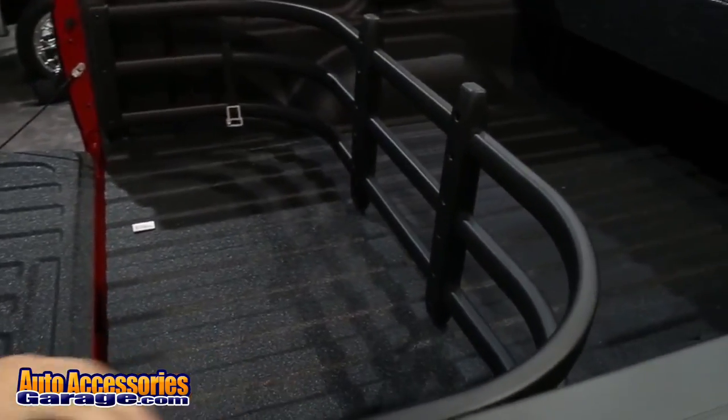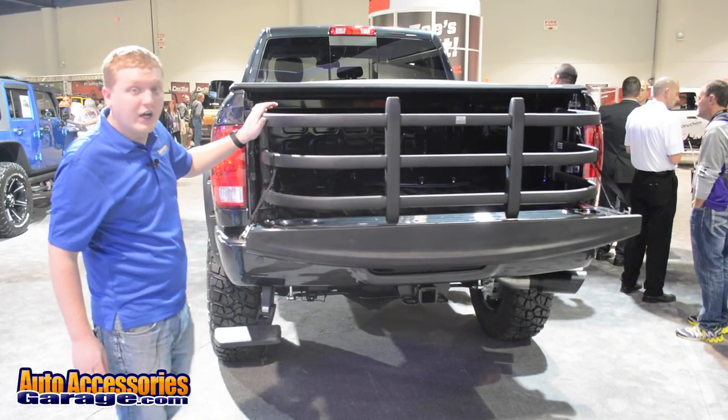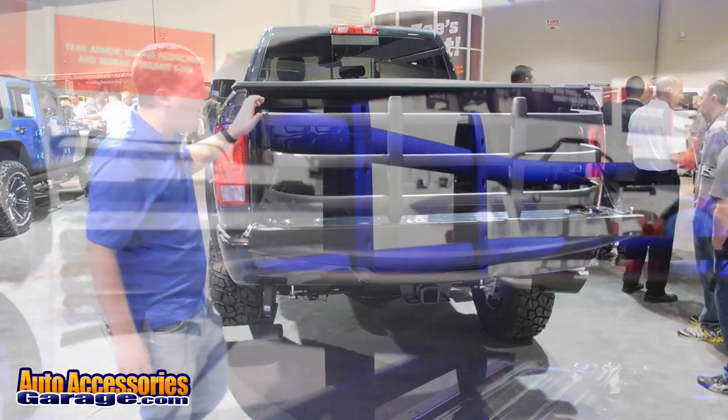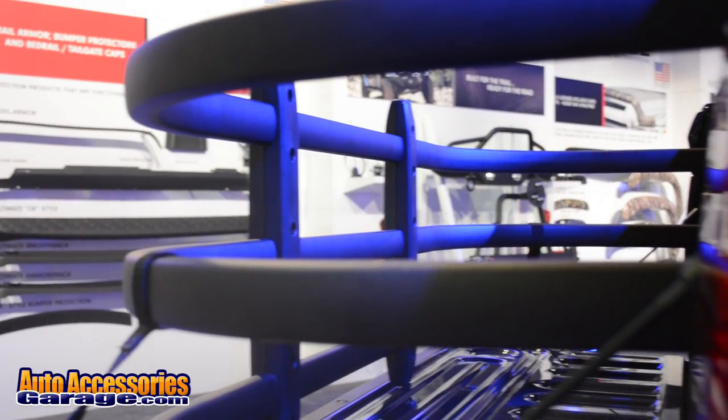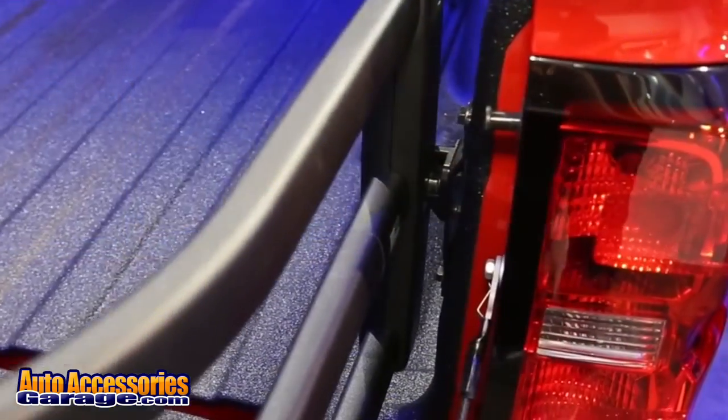It's made from a lightweight aluminum alloy with nylon uprights. This is available in two colors, gray or black, all of them specifically suited to fit your exact truck bed. This is made in the USA, backed with a lifetime warranty.